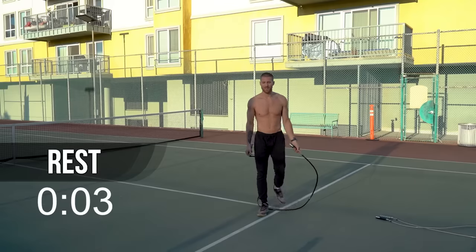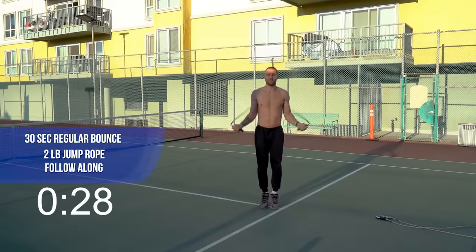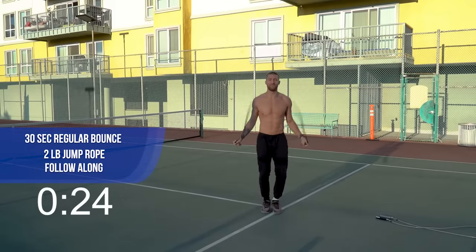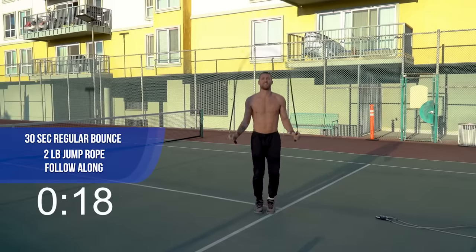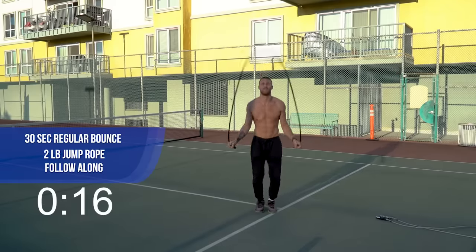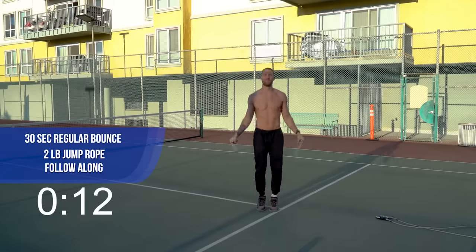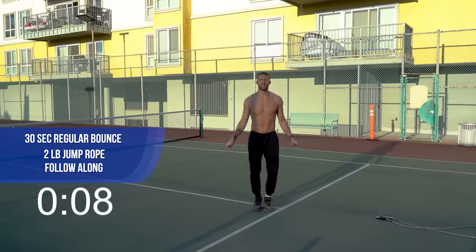All right, here we go — getting started with the two-pound regular bounce. If you have that rope, you know it's not easy to move, and that's why it's so effective. Just keep it moving as fast as you can. Your arms are going to burn — it's okay, push through. It'll tell you it's effective.